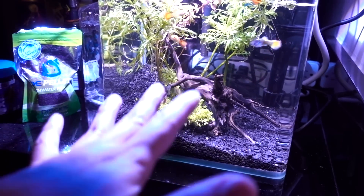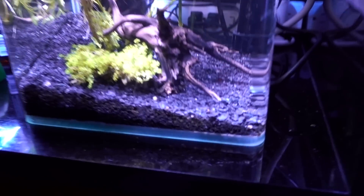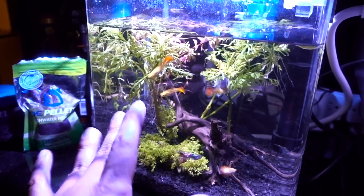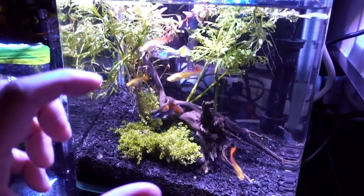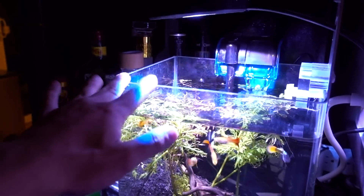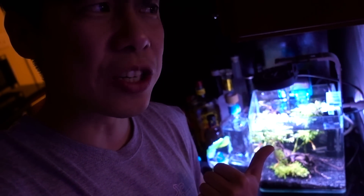Apparently guppies need a lot more room than what this tank can provide. I even have a baby pleco in here somewhere. A lot of you guys told me that even a smaller species — the Bristlenose pleco — needs at least 20 gallons. At first I thought this tank was five gallons, but then I went back to Amazon to see what I bought. Turns out this tank is only 2.6 gallons. I'm not even sure it's five gallons. I felt so bad.